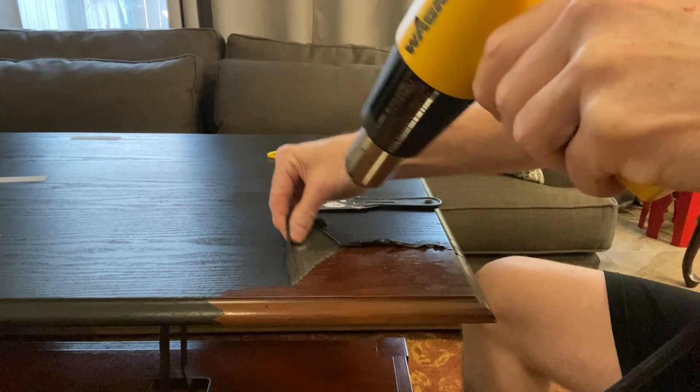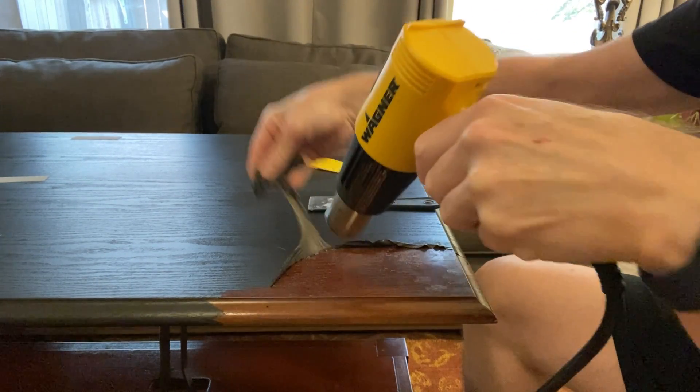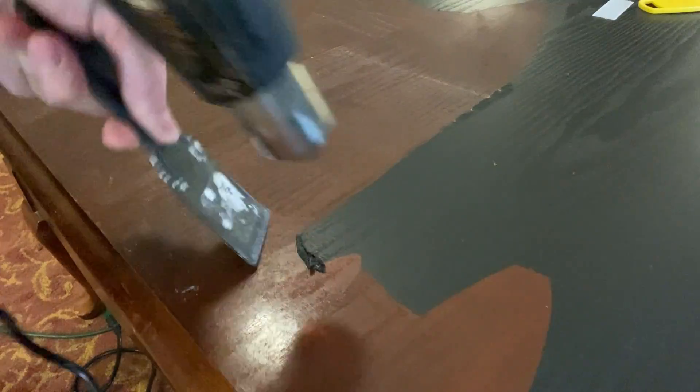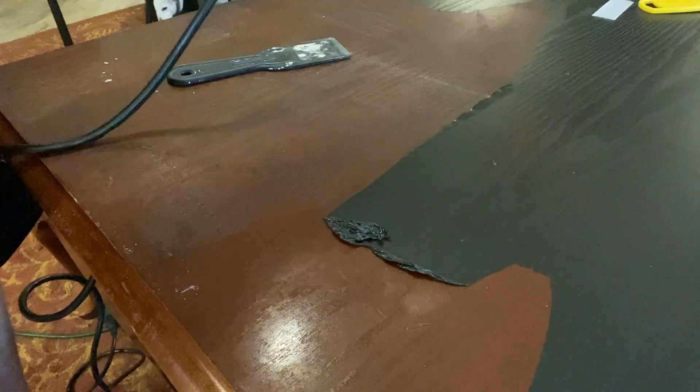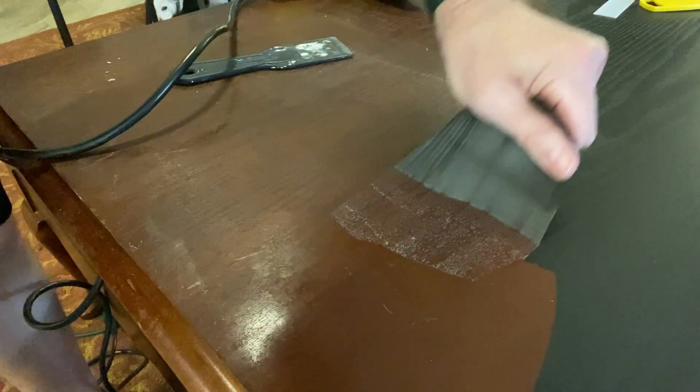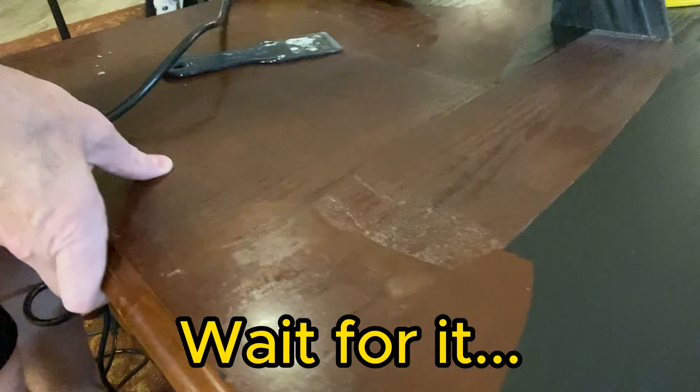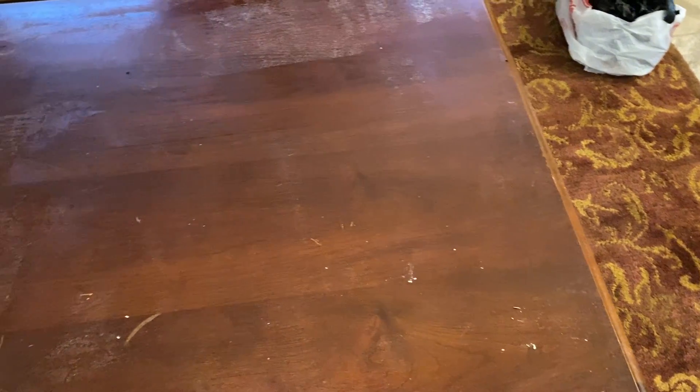This black gluey contact paper was so hard to take off - it was just awful. So I got the heat gun out to heat the glue up and heat the material, and with that I was able to get all of the contact paper off through scraping and pulling within about an hour. Listen to this as I was pulling - it's so satisfying to get that off.